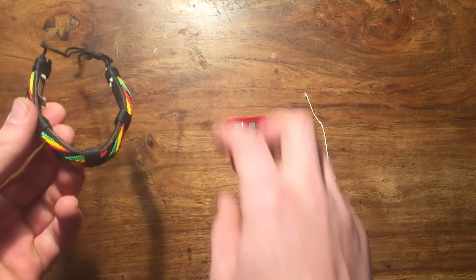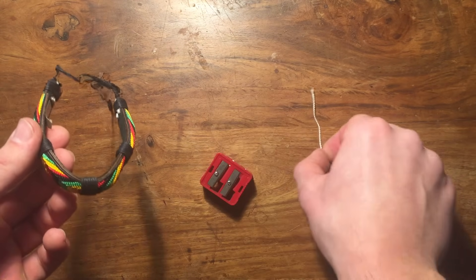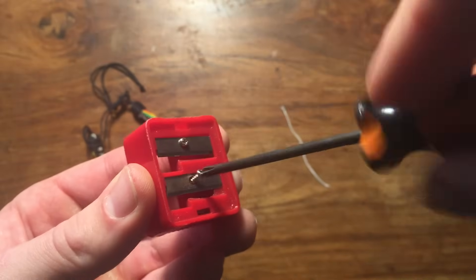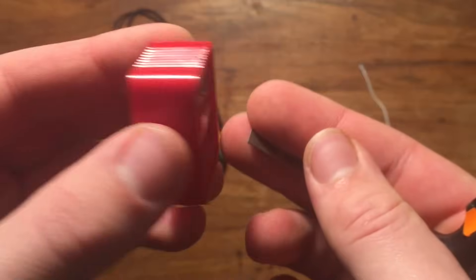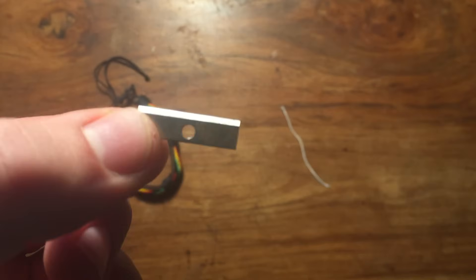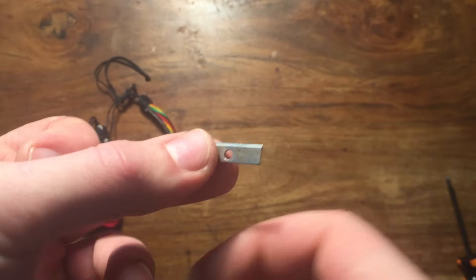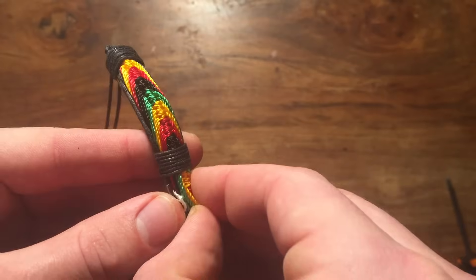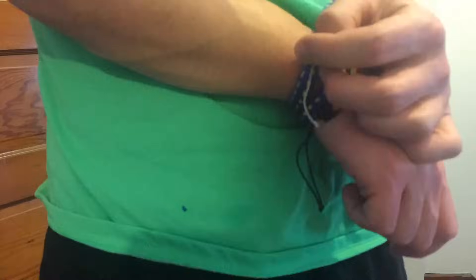So if for some reason you ever find yourself tied up, this trick is sure to help. All you're going to need is a bracelet of some kind, a pencil sharpener, and some string. First, unscrew the blade from your pencil sharpener, take this tiny blade, and tie the string through the hole in the middle. Now tuck it into your bracelet. Now if you're ever tied up with some rope or zip ties or something, you can pull on the string and get the blade out, and then cut your way out.